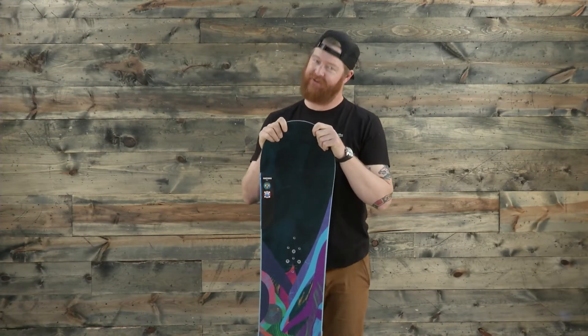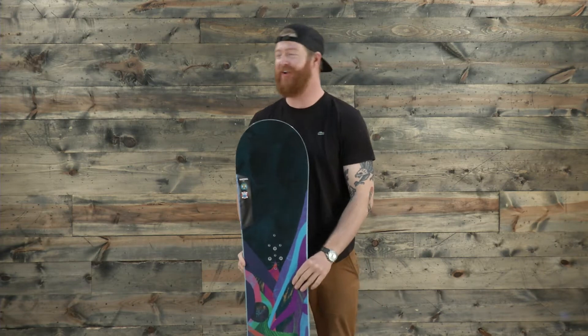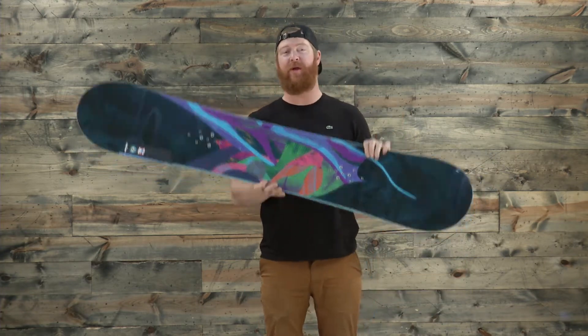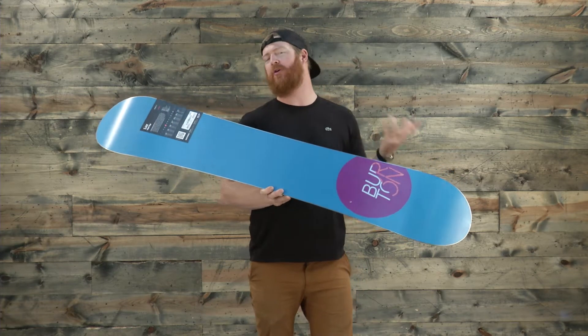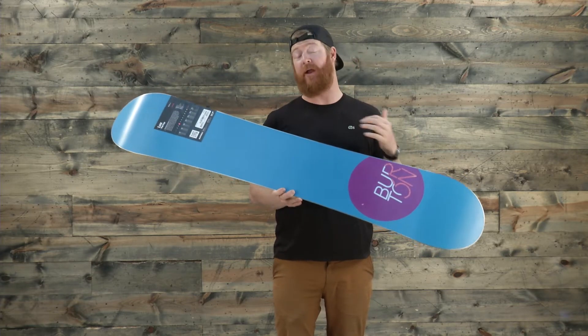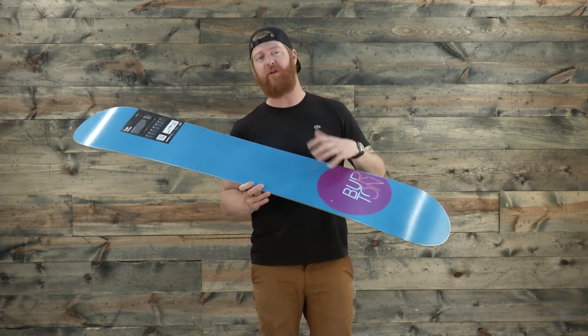Hello, I'm Matt Goff from TheHouse.com and this is a Burton Luxe Snowboard. It's an all-mountain freestyle deck designed for everyone from beginner to advanced level riders. This is an extremely lightweight board — a little bit less aggressive than the Lipstick, a little bit more aggressive than the Feather. It's for anyone who really wants a great board at an awesome price point and wants to step their game up. It's a great board to really progress on.